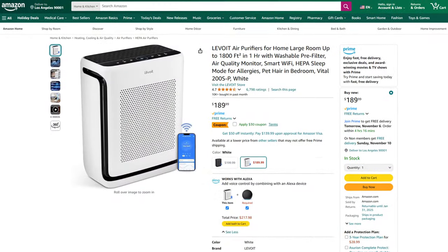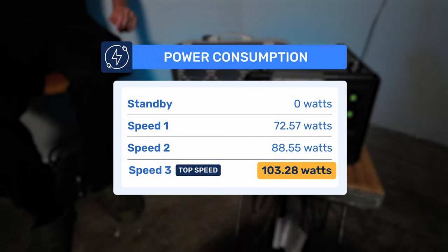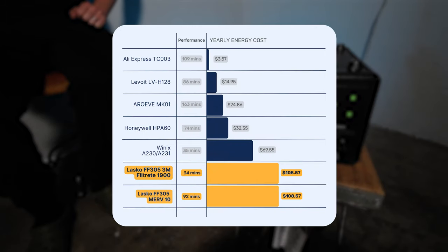Compared to many of the best devices we've tested, this is less effective than dedicated HEPA and PC fan kits, though many of those cost upwards of $200 while this device is under $60. As for energy use, running at full speed every day of the year would add approximately $108.57 to your energy bill. This device uses significantly more energy than other budget devices we've tested, but swapping to the 3M filters gives a much better ratio of energy to performance.